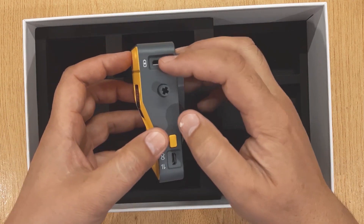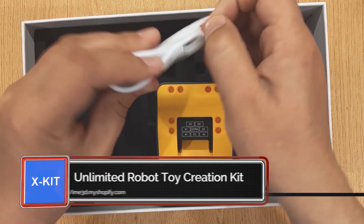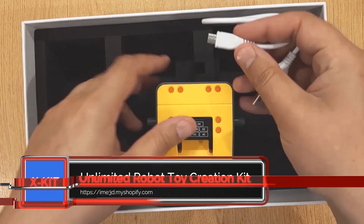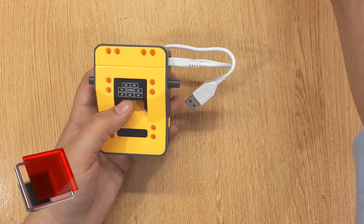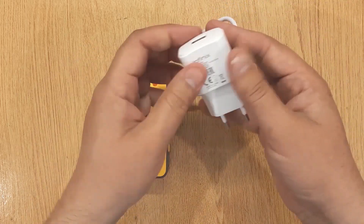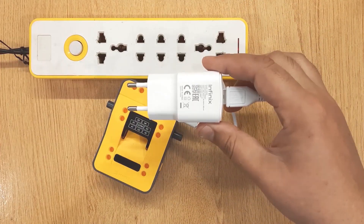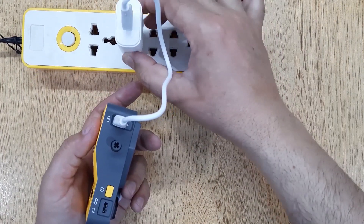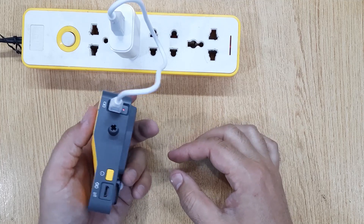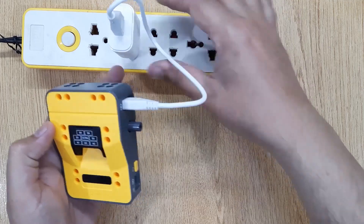This is the power button and this is the charging port. Charge the built-in battery first by plugging the micro USB into the one and only charging port. Do not let the power stay on when charging. When the device is charging, the LED near the charging port will turn red. When the device is fully charged, the LED will turn green.